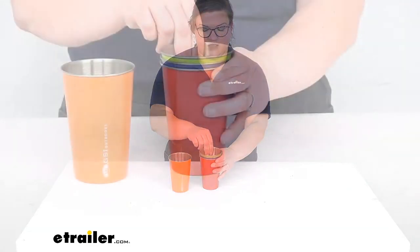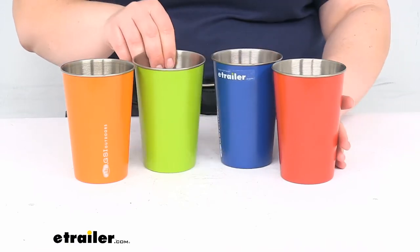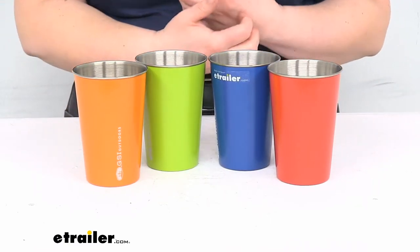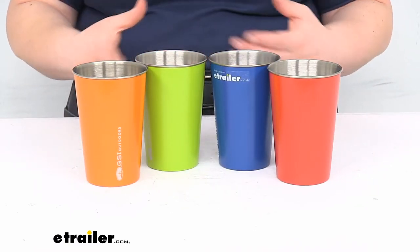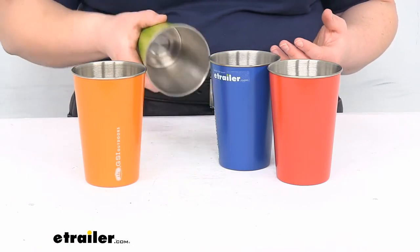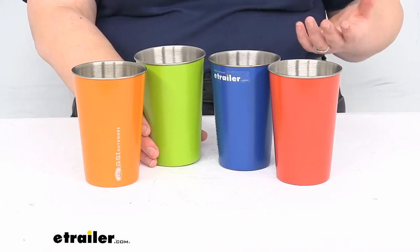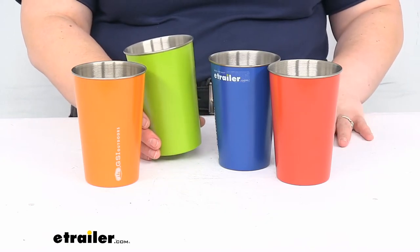So we'll have our four cups. These are stainless steel so they're going to be durable, long lasting, and very safe for any kind of use. You can rest assured that they're not going to dent too easily since they are stainless steel, so they're going to be nice and long lasting in that respect.